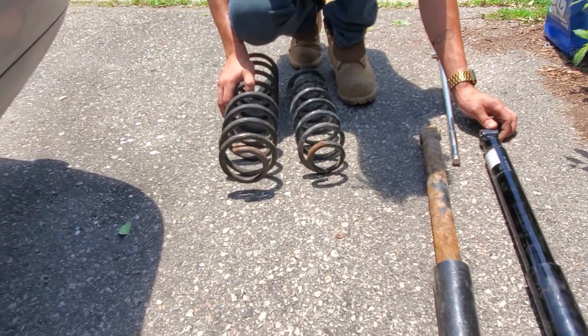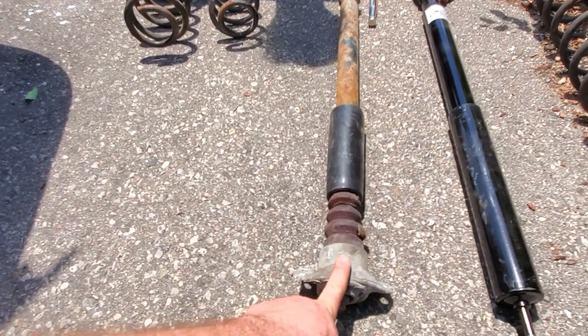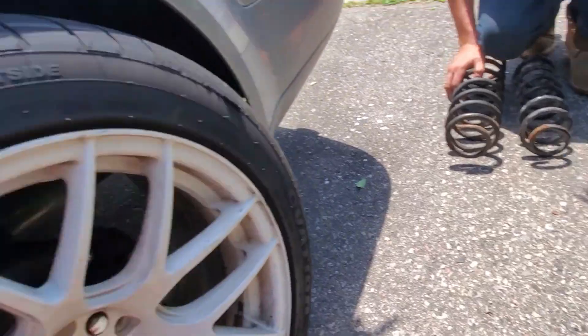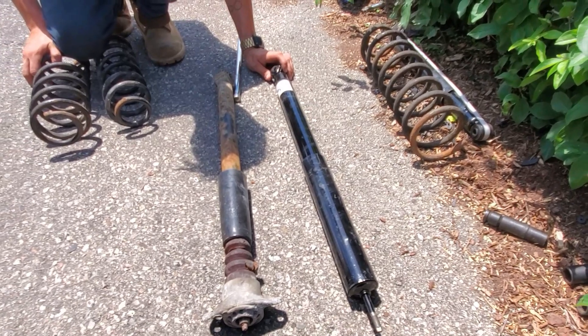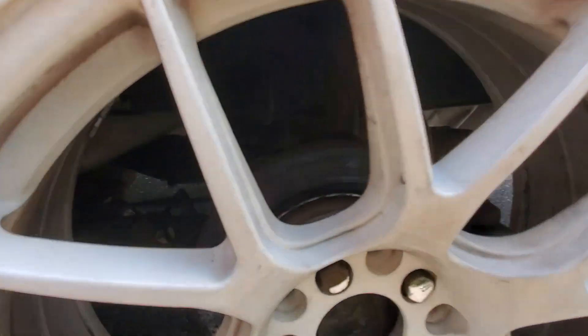This top mount will just get directly put onto there, and that will help support the new longer stiffer spring. Some people run just the stock absorber but it just maxes it out, so we went ahead with a brand new shock — should be a better ride. We're just gonna get the tire off and see how crusty it is in there.